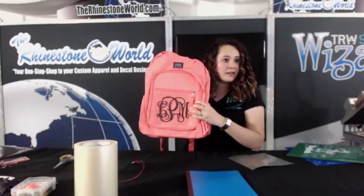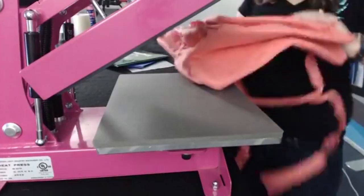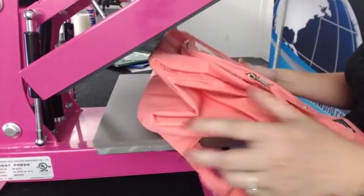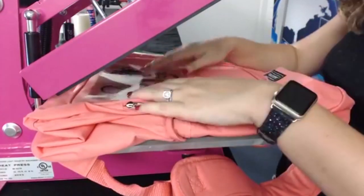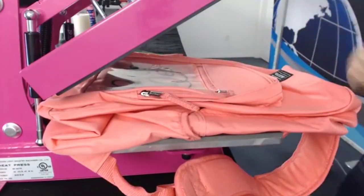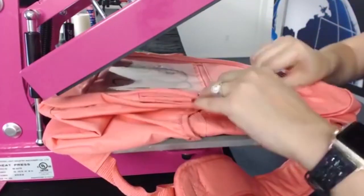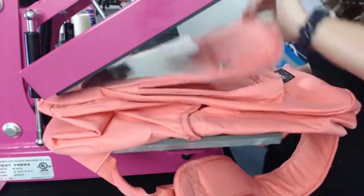I'm going to press my monogram to this section here. Pressing a backpack can be tricky because you have straps and different pockets. The zippers are metal, which saves us some trouble. I'm going to put my backpack on the heat press and get a pressing pillow to put in this section to make it easier. It's got a section in here for your school ID too.